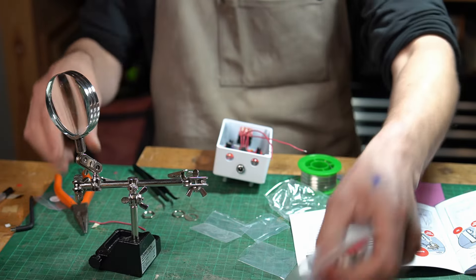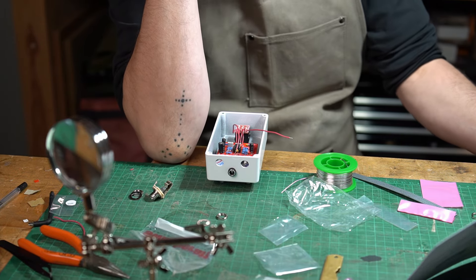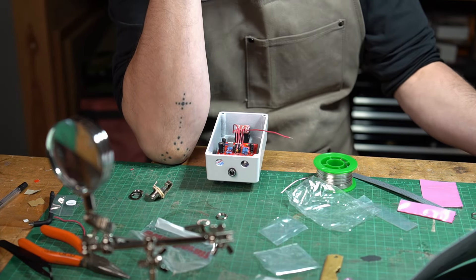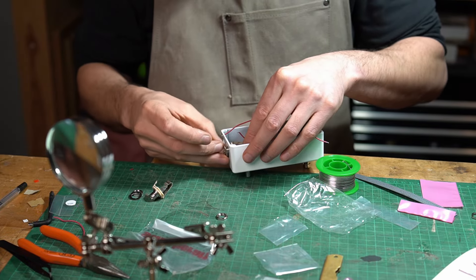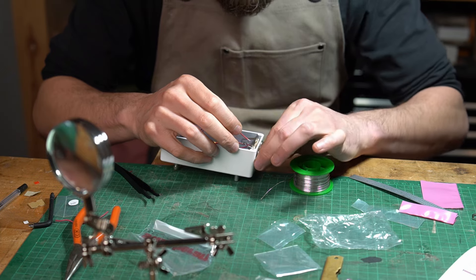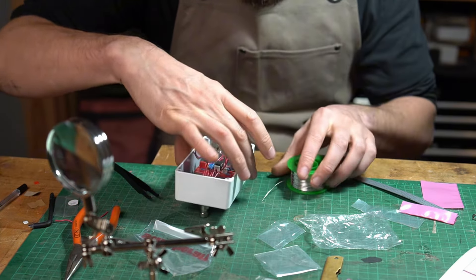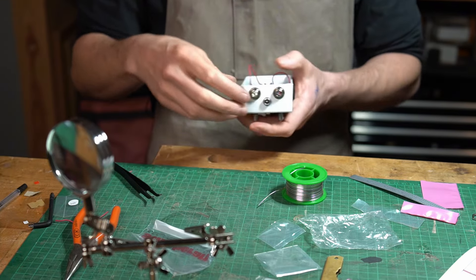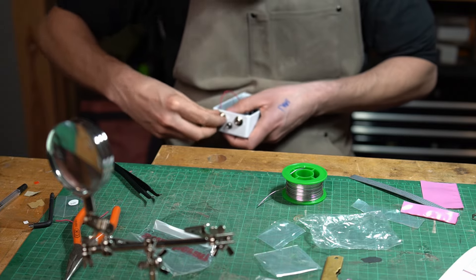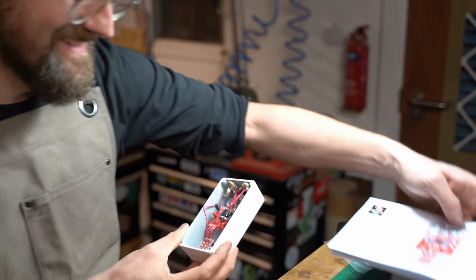We're going to get our jack leads. The kit contains two mono jacks — one will be your input, the other is your output. Insert one jack into the left side of the housing. I'm feeling pretty good, feeling like the joints are reasonable. To the gods of pedal making, I am truly sorry for my untidy work. I feel like I'm getting one nice solder joint for every five not-so-great ones.